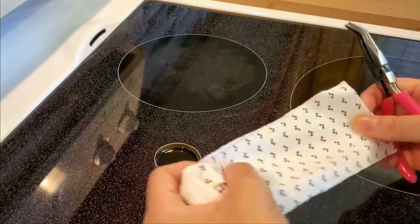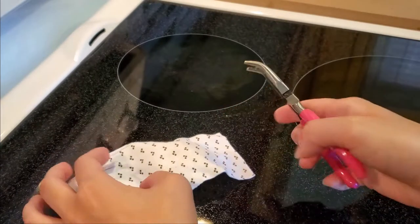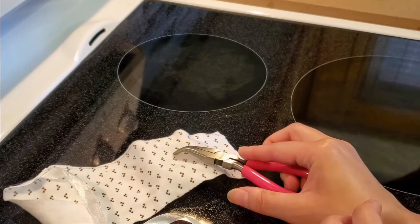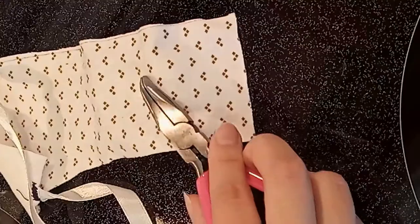Some people don't like to hold the rosin with their hands, so when it's all melted, if you want, you can stick a cloth on top so you can use it to hold the rosin later. Just gently press the cloth down until it's lightly touching the rosin.